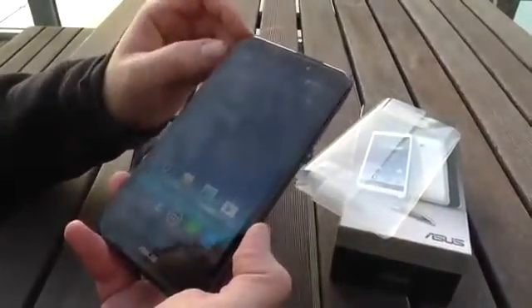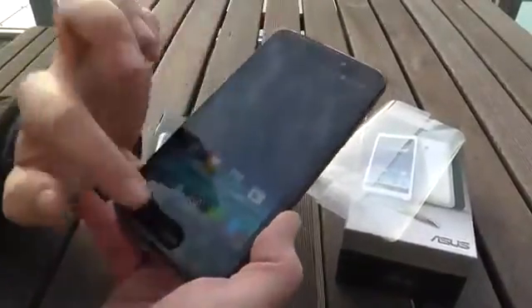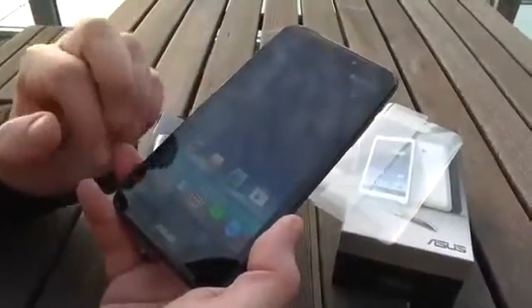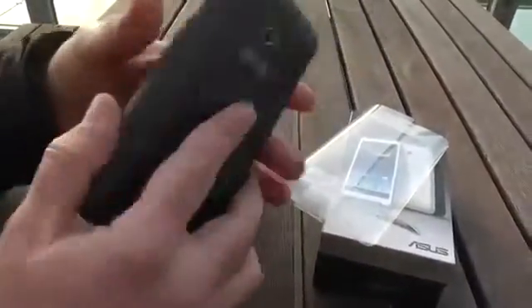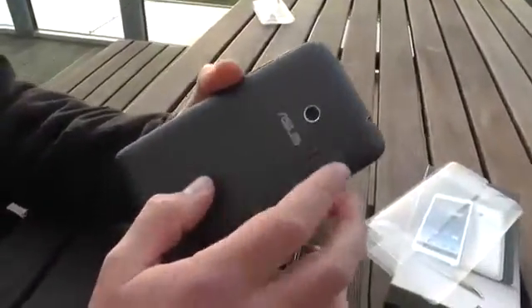Up on top we have a nice speaker bar, a 2-megapixel camera, and a couple of sensors right next to them. The buttons are actually on-screen, so we don't have any separate home button or capacitive touch buttons. Down here we have another speaker. On the back there's an 8-megapixel camera which doesn't have a flash.